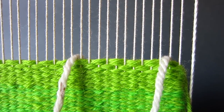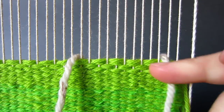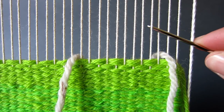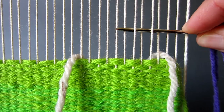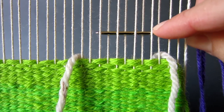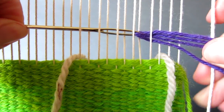Next we thread about 1.3 meters of two strands of a DK weight wool yarn on a wool needle and continue working in plain tabby weave pattern across the ten threads, making sure you follow the over and under pattern established in the weaving below your triangles.